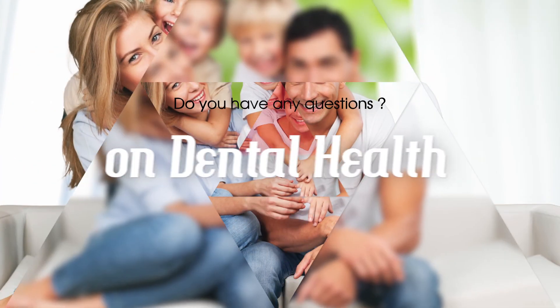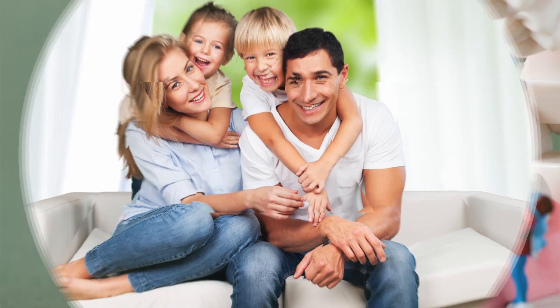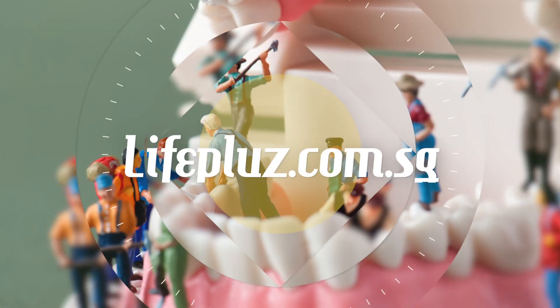Do you have any questions on dental health? Visit lifeplus.com.sg and share it with us — we'll get the answers for you from an expert team. Life Plus.